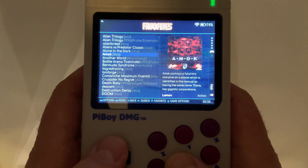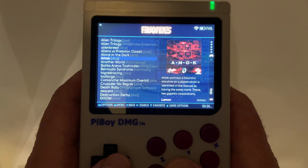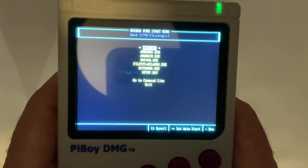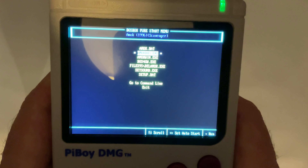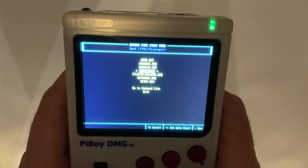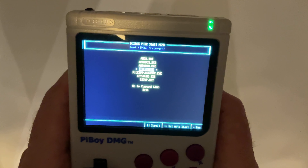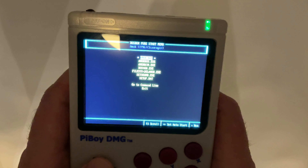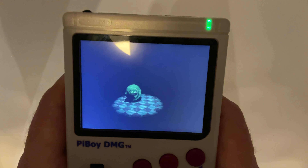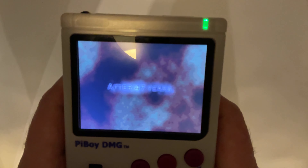This is one of my favourite games on DOS: Amok. I remember playing a demo of this from a magazine CD. It was only the first two levels, but I spent hours on it.